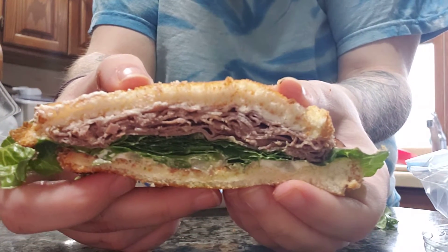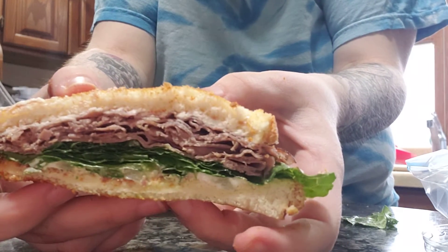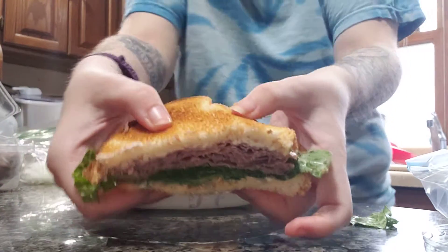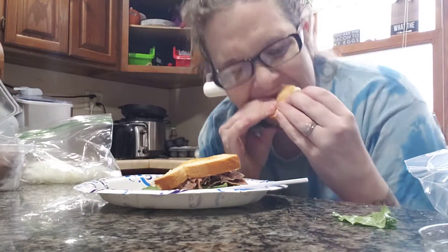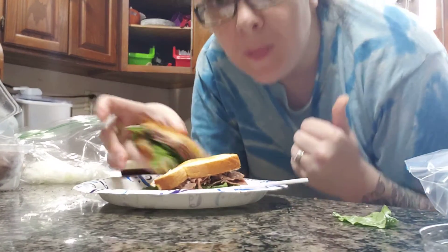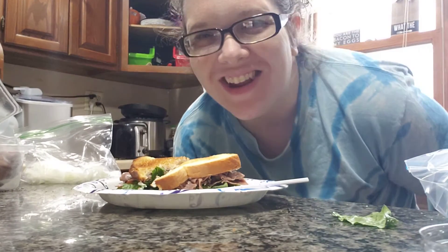Roast beef, garlic herb feta spread, romaine lettuce, and onion on a toasted sandwich. Do this — you won't regret it, it's amazing. Thank you so much for watching. We'll see you again in the next video.